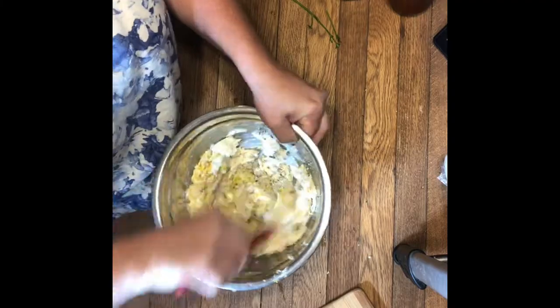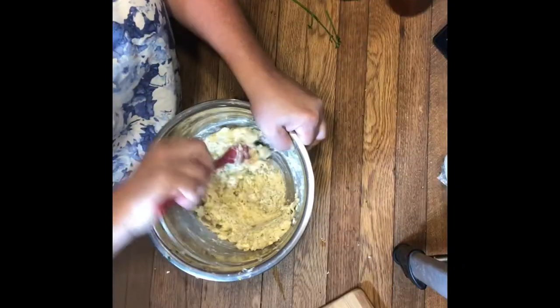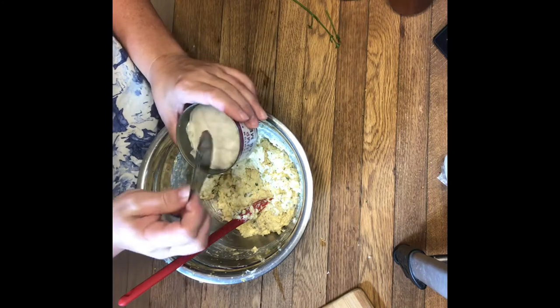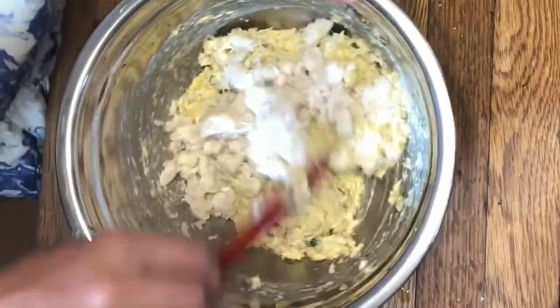Oh lord, that smells so good! Now that I have it all well combined, I'm gonna fold in my lump crab — just fold that in very gently.